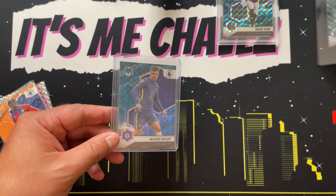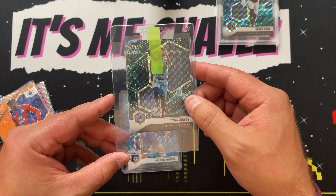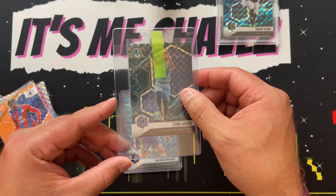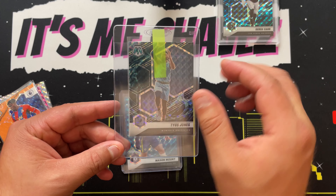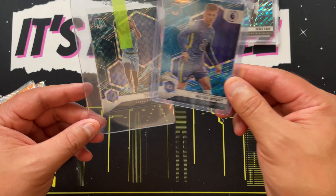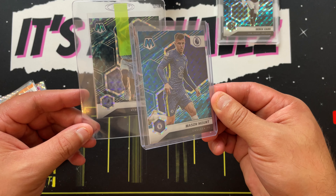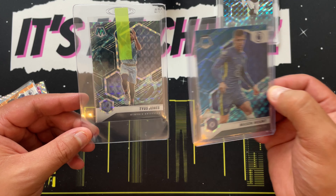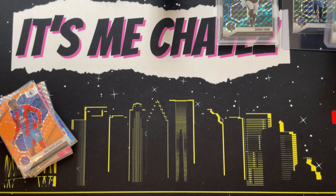Even when you look at this Tyus Jones Genesis — even in a penny sleeve and a semi-rigid — you can see that pattern forming at the bottom and forming at the top. So again, in some cards it is harder to see than in others, but that smoky, hazy pattern forming — that's your Genesis right there.